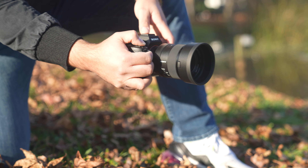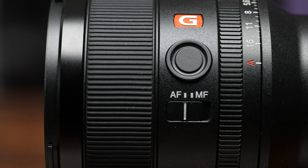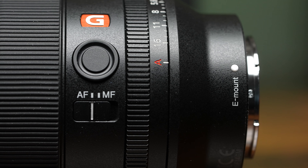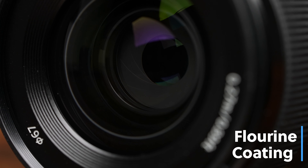The 35mm focal length is popular for shooting street photography, landscapes, astrophotography, weddings, and portraits, so it's likely to confront the elements at some point in its lifetime. With that in mind, the 35 GM is dust and moisture resistant. The front lens element also has a fluorine coating that helps prevent fingerprints, dust, water, oil, and other contaminants.